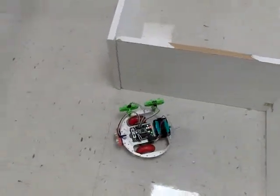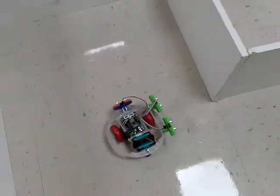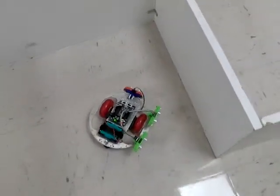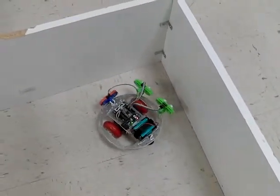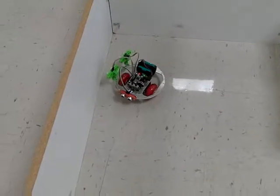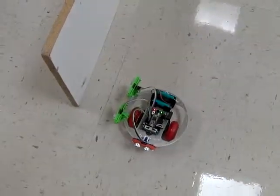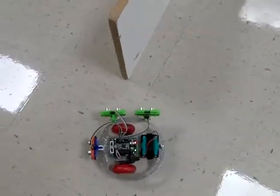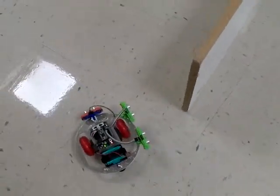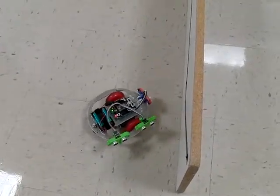This is the same algorithm that was used for the IR sensor. The only thing that changed was simply the code used to get distances from the ultrasonic sensors.